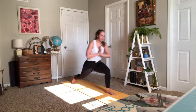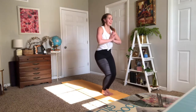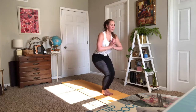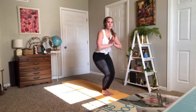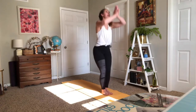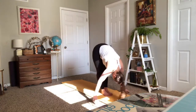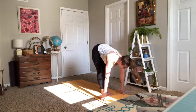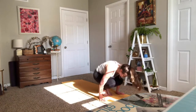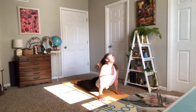Chair pose at the top of the mat, stay low. Inhale, exhale sink a little bit deeper. Last time in and out — reach up and open. Forward fold. Halfway lift. Plank vinyasa. Downward facing dog.